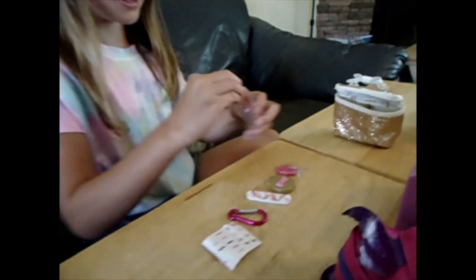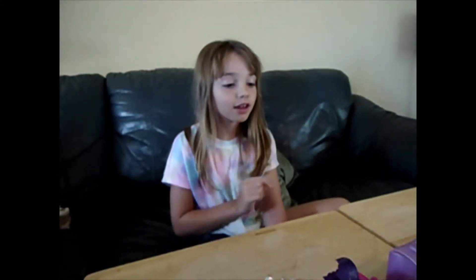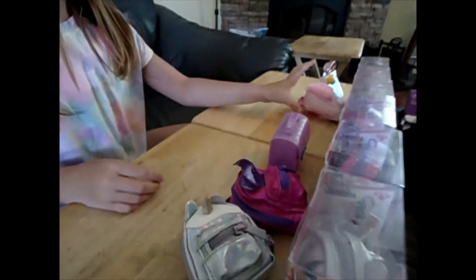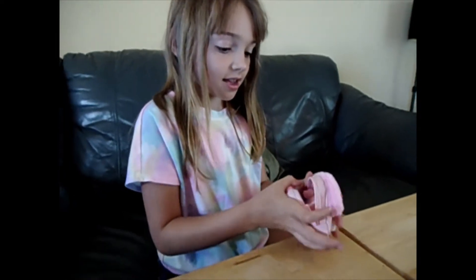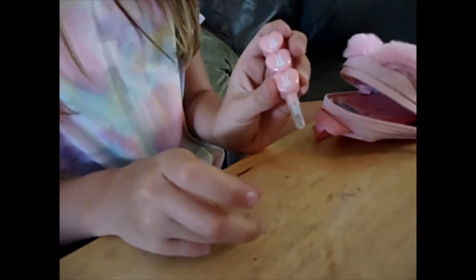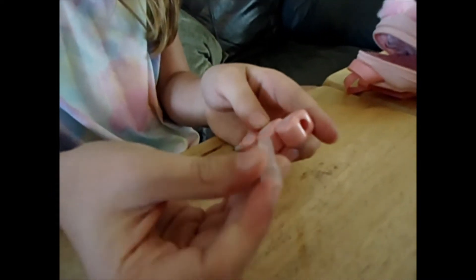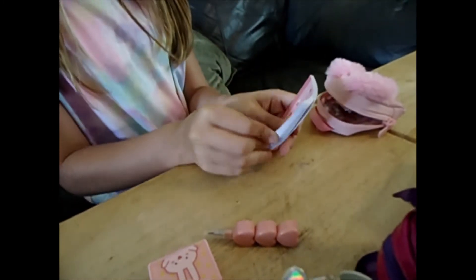And then I put them back in here. I got a mini lunch thing for my doll, and it kind of looks like a pen but it's actually a pencil — these are like really cute.